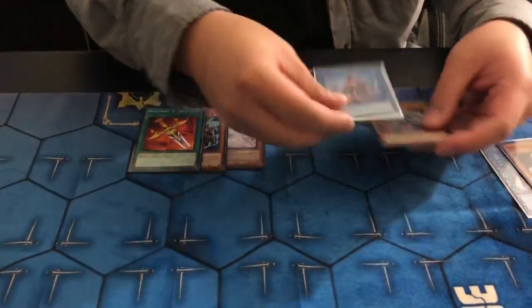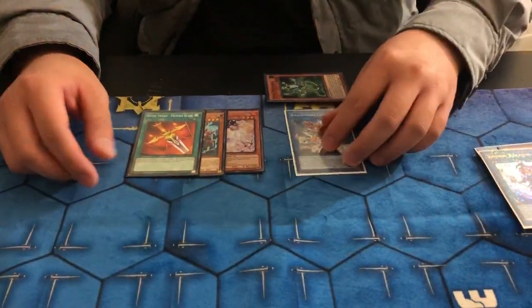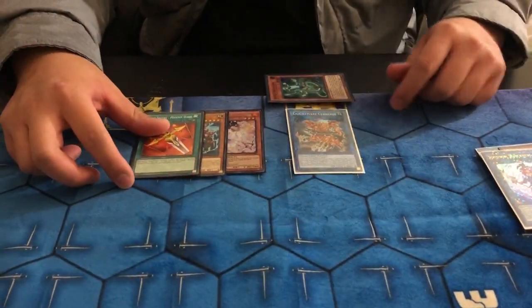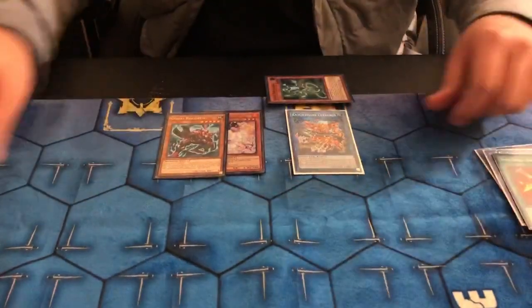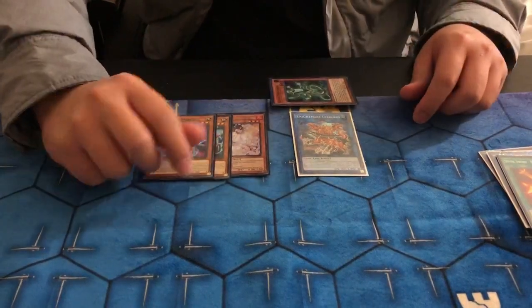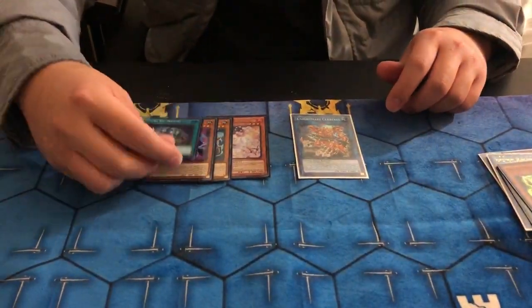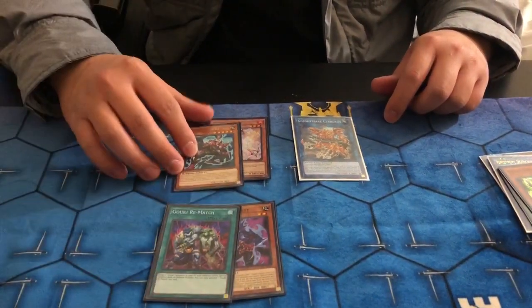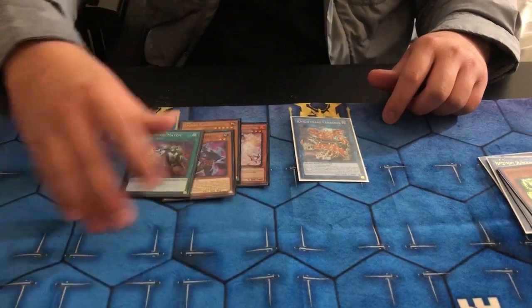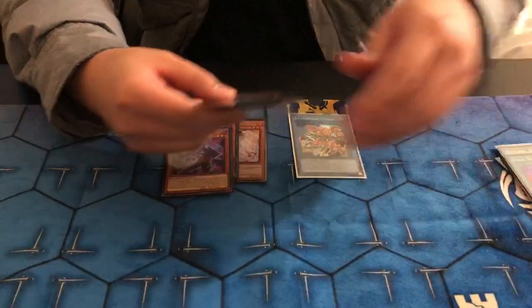And then you're gonna give up Twist Cobra and Suprax to make Cerberus. Cerberus effect is chain link 1, Suprax is chain link 2. Discard for cost. Target — search out Head Bat. Pop. Search. You're gonna search out Rematch. So we search that off the Suprax and that off the Twist Cobra that we popped. Then you're gonna go ahead and activate the Rematch and bring back Twist Cobra and Suprax.